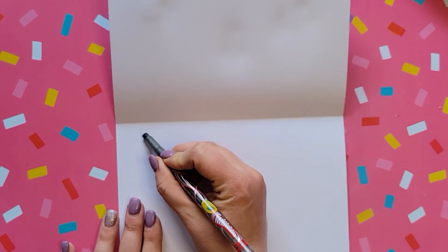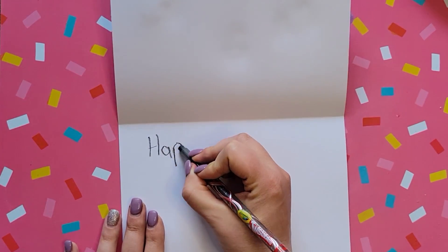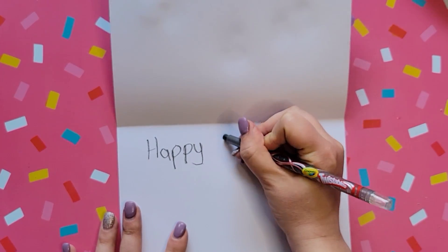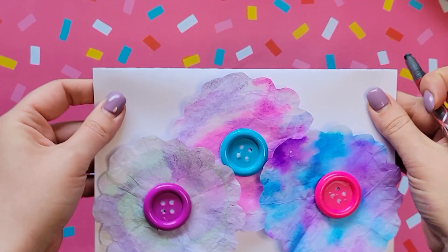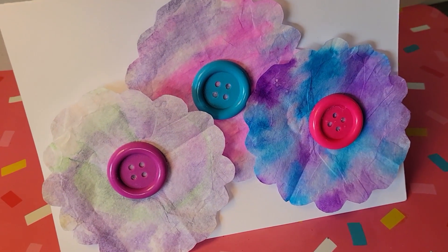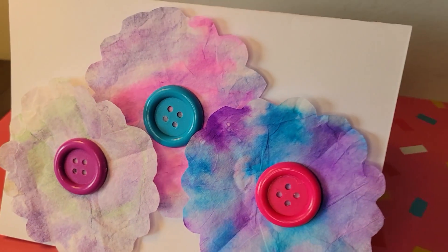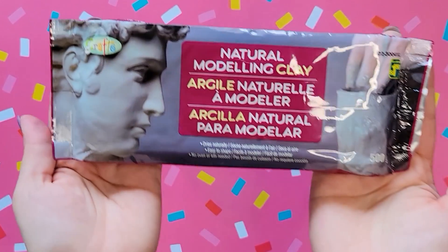Then just have your older kids write a fun message in there for mom. And there's our finished card — it's super cute and super simple and doesn't cost a lot of money. You could use anything; I just had buttons on hand so that's what I used.